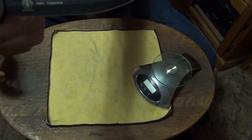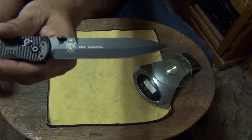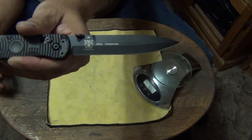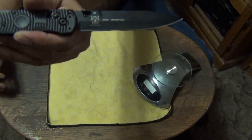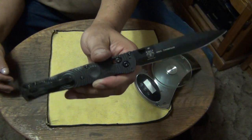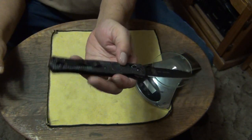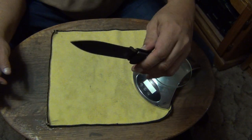It's designed by Greg Thompson, the knife fighting and self-defense instructor for military and law enforcement. He designed the SOCP dagger, which is a fixed blade that's smaller than this, designed to be concealed. It has a ring on it so you can't lose it out of your hand when using a firearm — it's designed to work in conjunction with firearms.